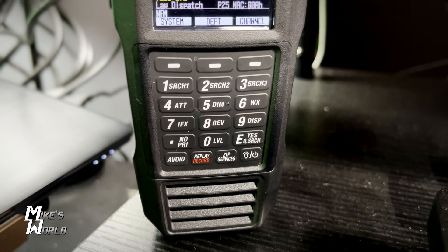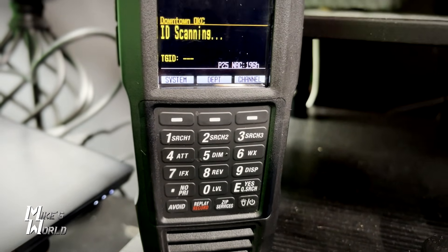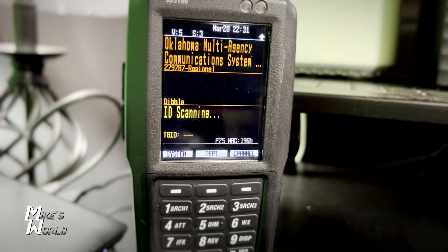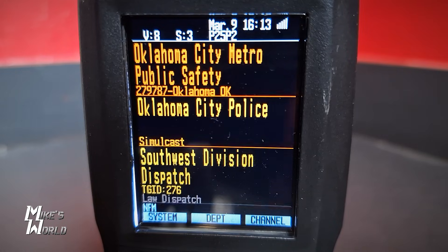I use scanners quite a bit with my job, and the greatest thing about this is how easy it is to program. There is software where you can make custom lists and things like that, but if you're a novice or a beginner, the hardest thing with scanners is usually getting them programmed. This is very simple because there's a button on here that says zip services — you press that button, put in your zip code, and it will automatically pull up and scan everything within your area.